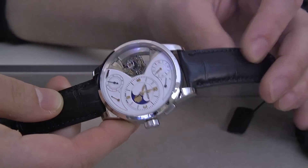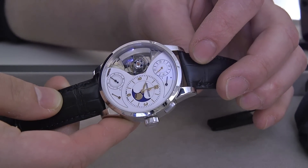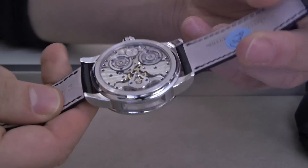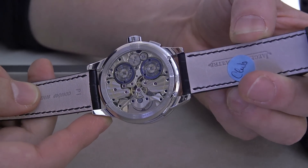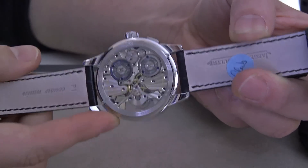Other indications on the dial are a 24-hour hand, a power reserve indicator for both of the mainspring barrels, and a subsidiary seconds display. Because there's a duomètre, there's a different mainspring barrel for the mechanism which powers the time versus the mechanisms in the movement which power the other complications as well.